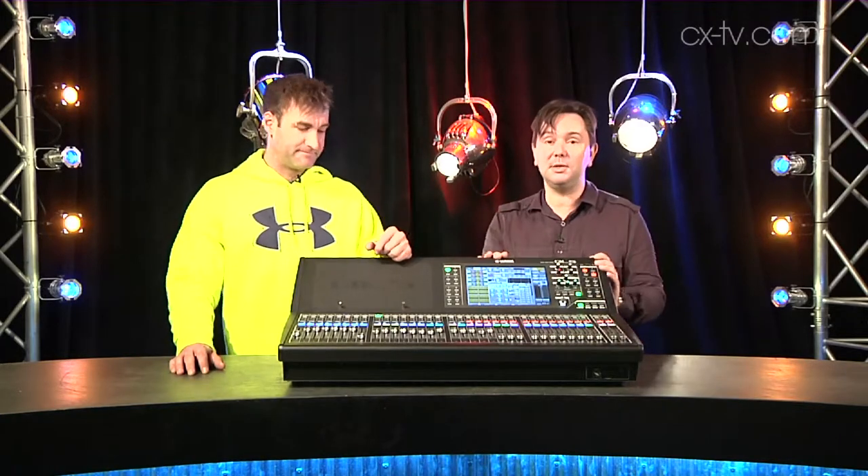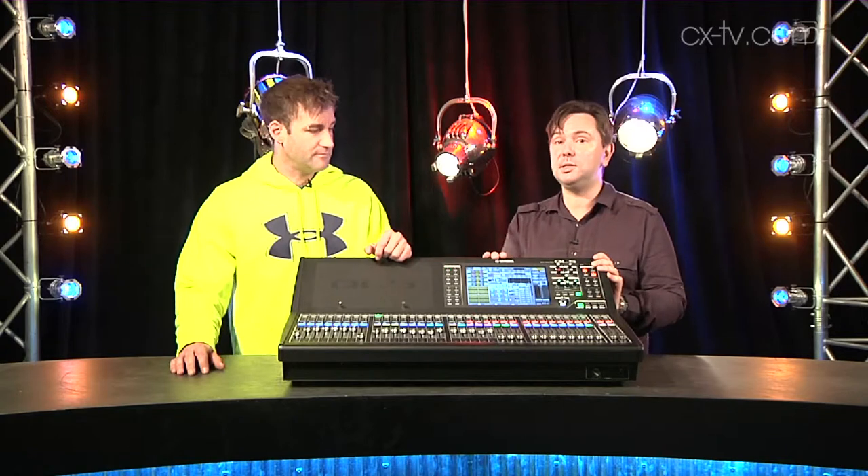You simply just insert the auto mixer over the channels you're using. The classic application is a panel of eight people talking, or it's a broadcast situation. When you're using it with a live PA, dropping it in gives you probably another 12 to 16 dB of gain, and of course you're never missing a microphone. It is incredible.